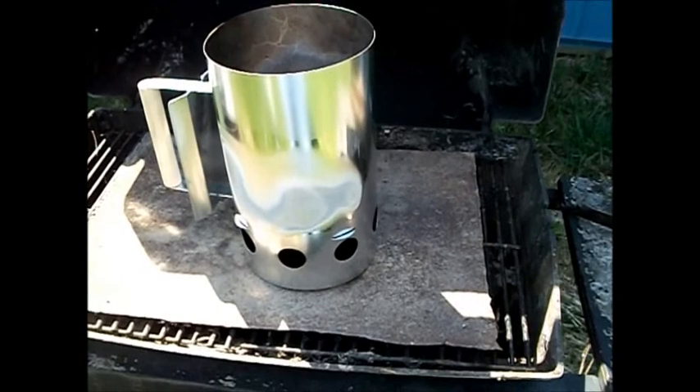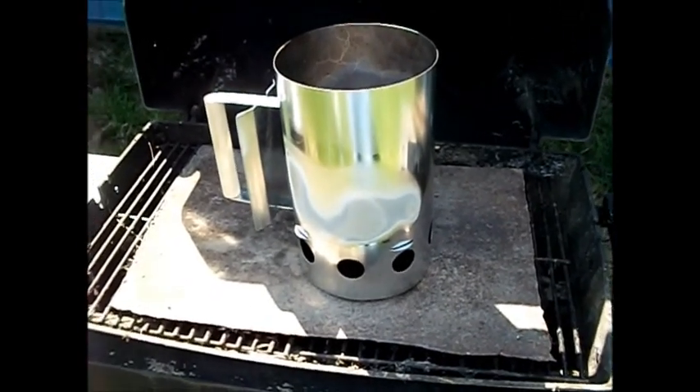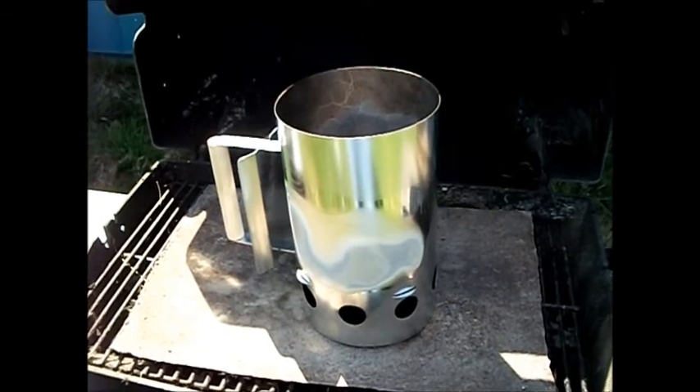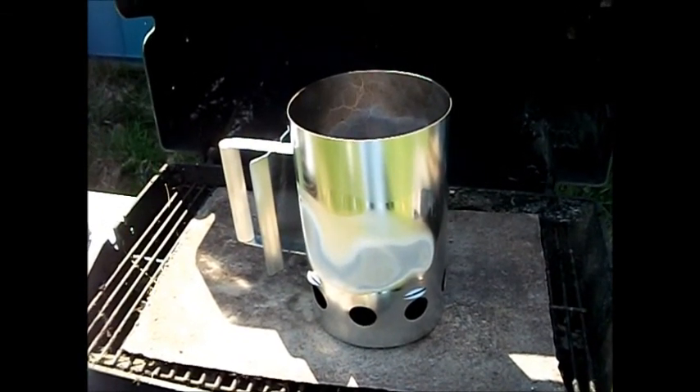Okay, I like it. This thing was about — I don't know — six bucks. That's about what it costs for one bottle of charcoal lighter fluid. So, thanks for watching.